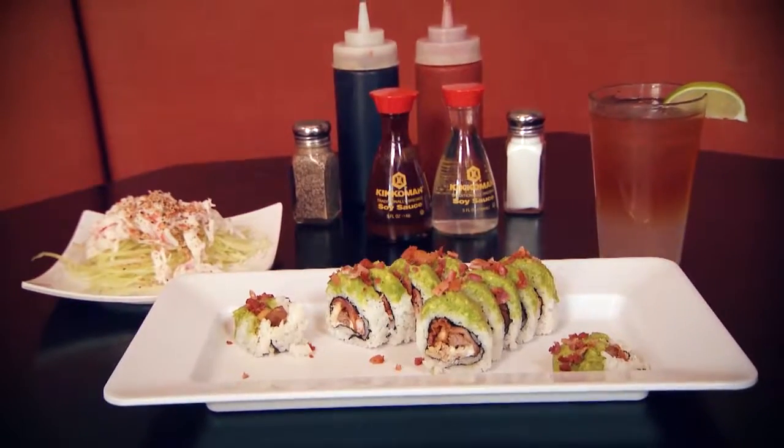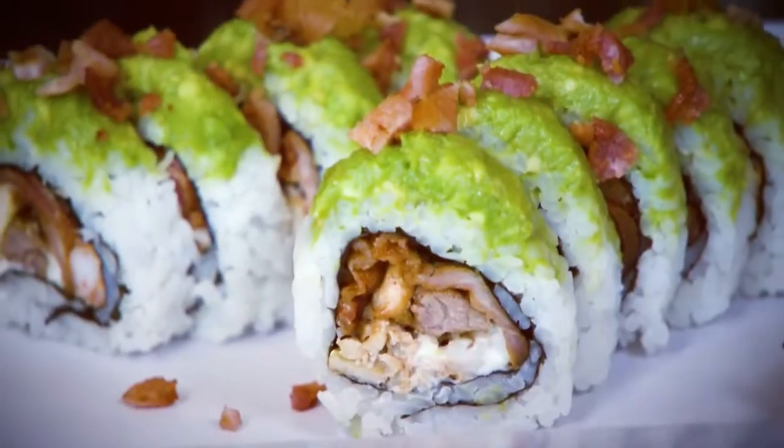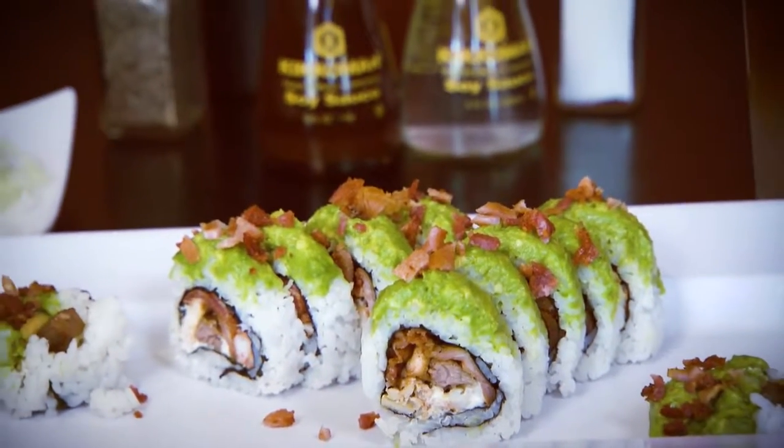The Carnivore Roll — it's basically like a mini barbecue in a sushi roll. It's ribeye cooked nicely and tenderly, shrimp, chicken, bacon and cheese, and topped with guacamole.